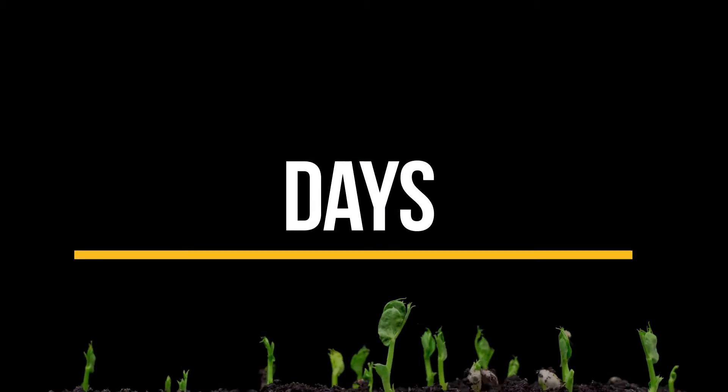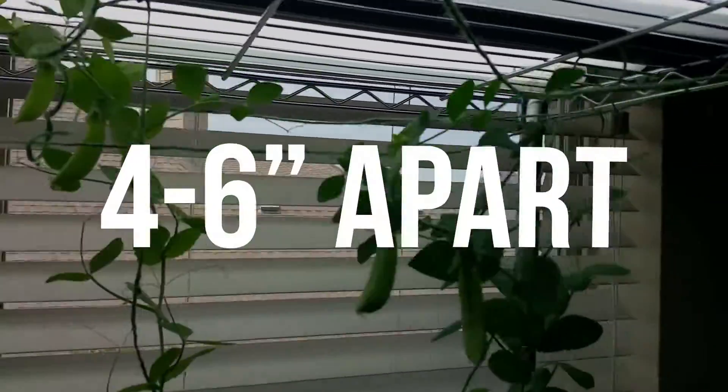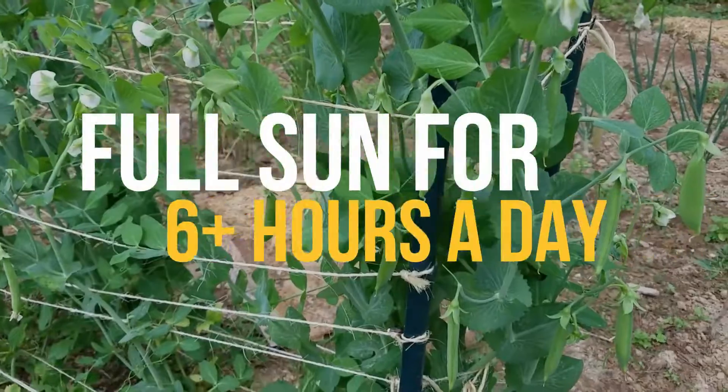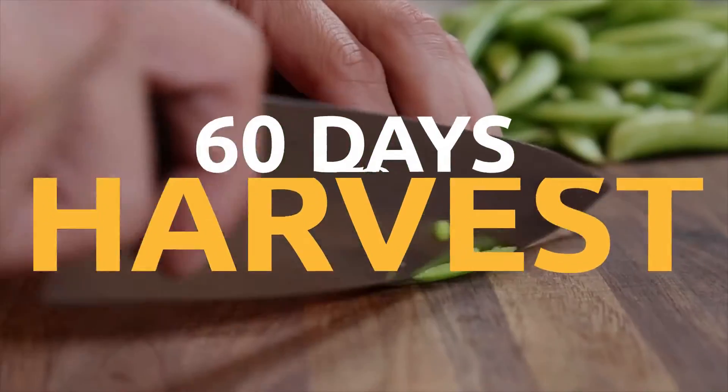Seedlings emerge in 7-14 days. When seedlings are about 1-2 inches high, thin to stand 4-6 inches apart. Remember they will need full sun for 6 plus hours a day and take about 60 days to harvest. Best of luck!